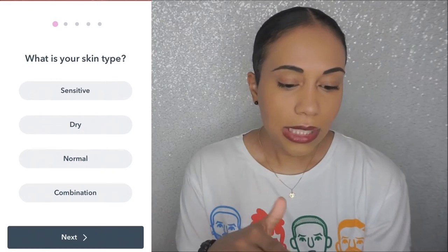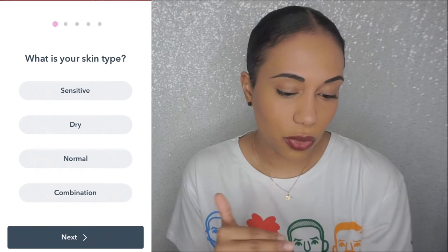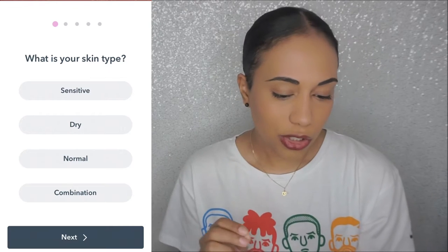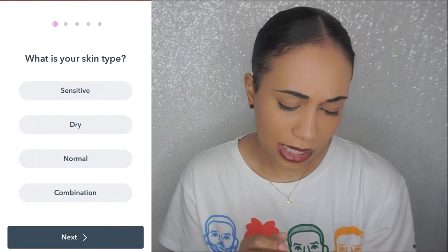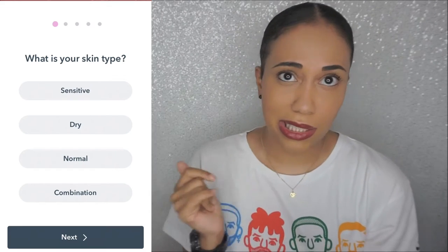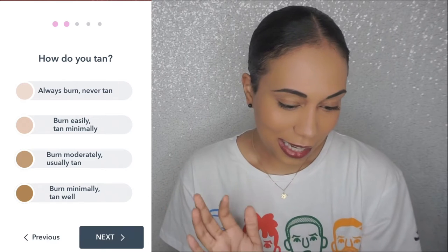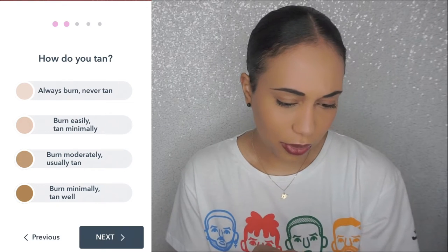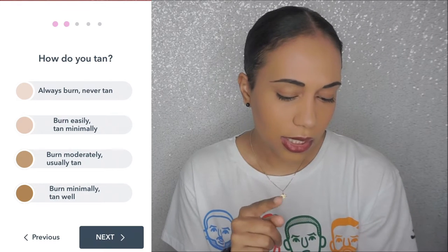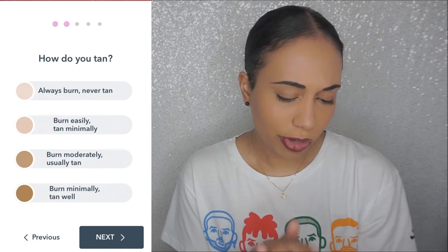So we're in the app. I went ahead and signed up with my regular email. Now it just took me to a screen to set up the product for my skin. What is your skin type? I would say combination — actually, I would say normal at this point, because I use so much skincare my skin is popping. So I'm gonna say normal. Next, do you tan? I would say burn minimally, tan well — that's me because I don't burn.